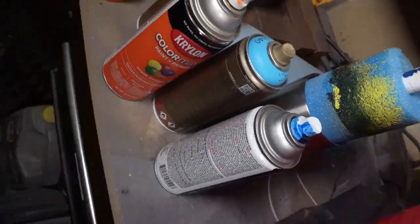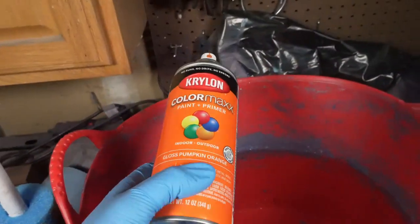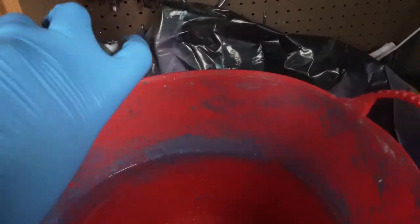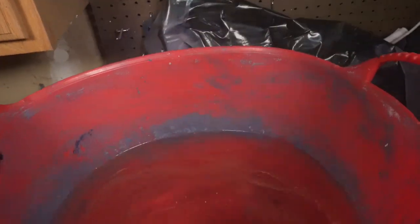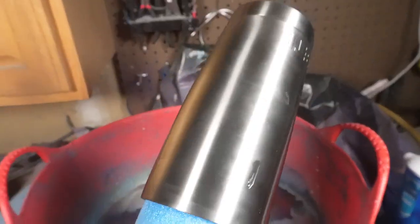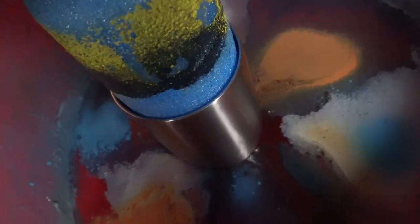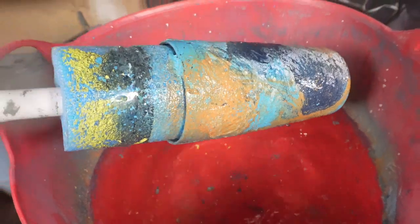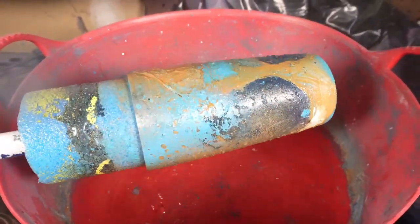Alright guys, time to have some fun. Go ahead and pick whatever colors you want of spray paint and spray it all over the water. You're gonna want to have good coverage on the top of the water — mix it up with whatever paint you want. Then take your tumbler and push it down evenly. You want to make sure to make this as even as possible so the paint doesn't clump up on the tumbler. If it does, not a big deal — just take some sandpaper or a razor blade and knock down the ridges.